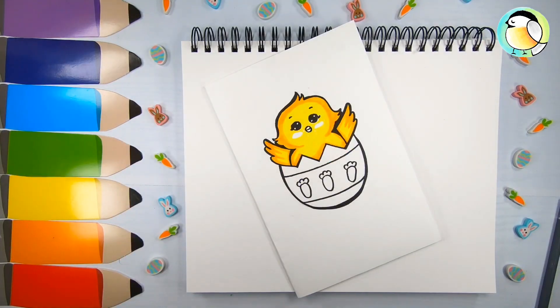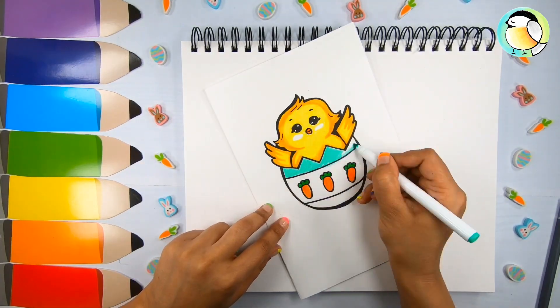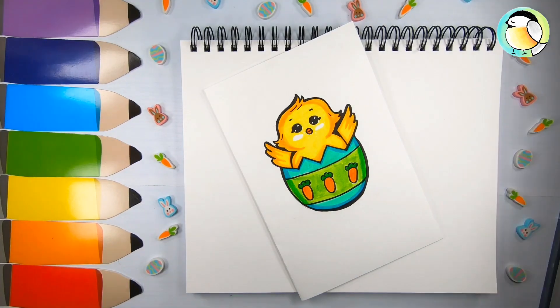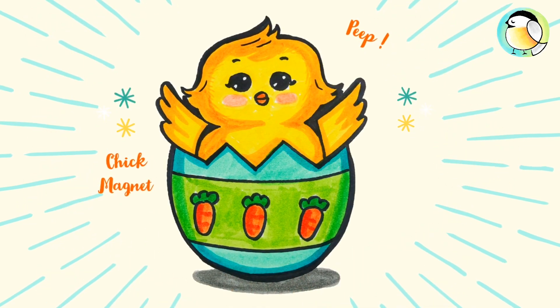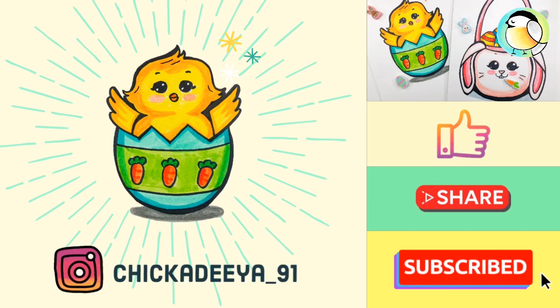You can use any of your favorite colors for the egg — I chose greens. Here's the final look! Happy Easter, guys. I hope you had fun drawing this cute chick. Don't forget to like, share, and subscribe!